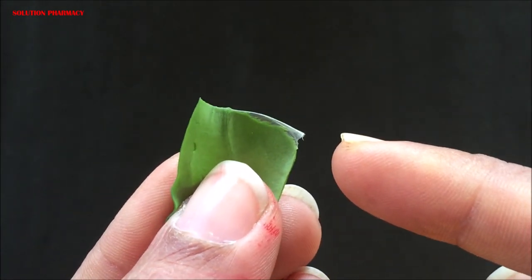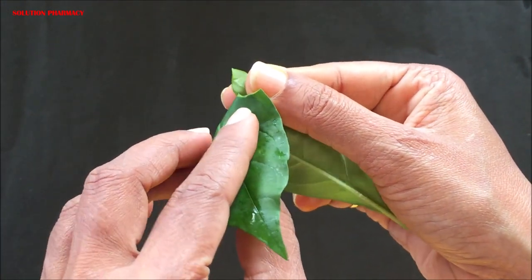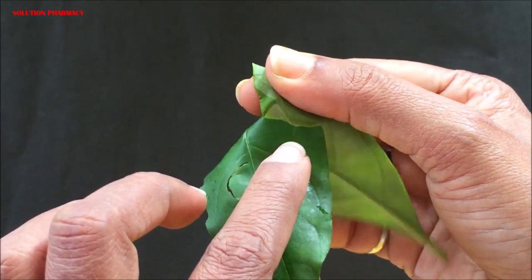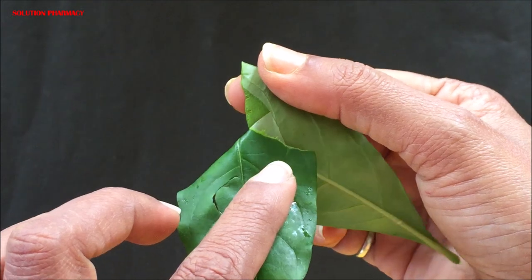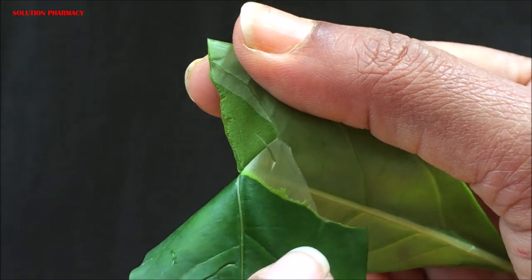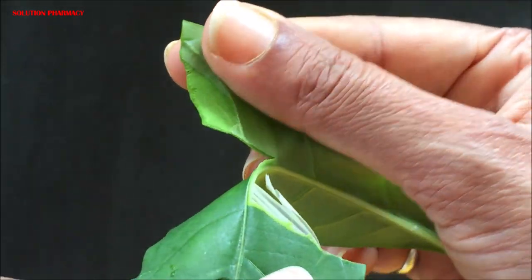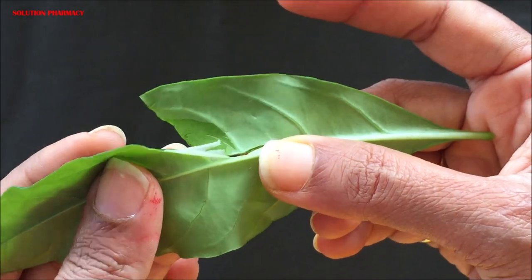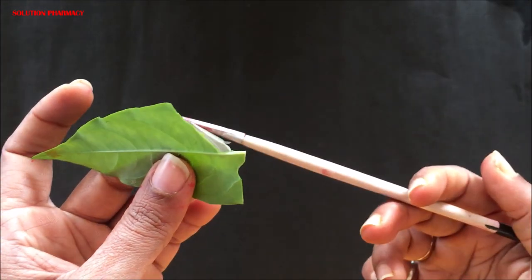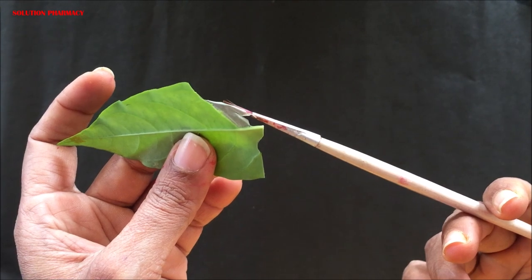We are now showing this step of separating the epidermal layer again. First tear the leaf from the margin, fold one part of the leaf, then pull the folded portion in the opposite direction to the venation slowly. You can clearly see the thin transparent layer — this is the epidermal layer — which we use to observe the stomata under the microscope.